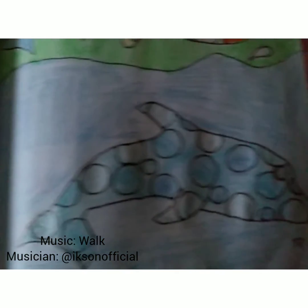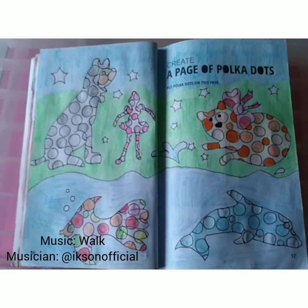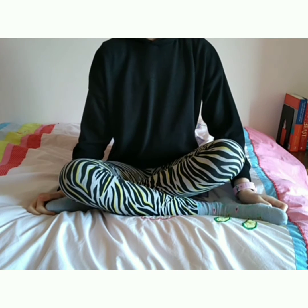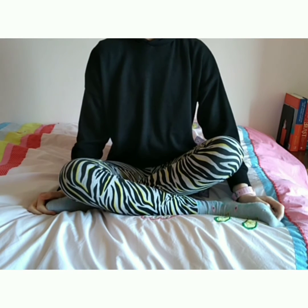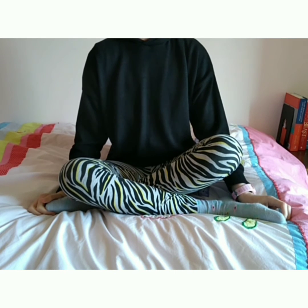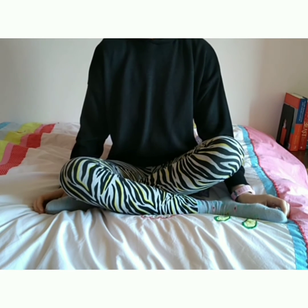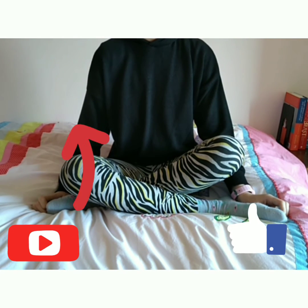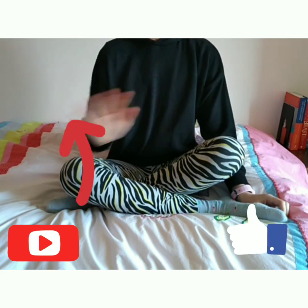Thank you so much, thanks for watching this video. Now you might notice I'm wearing different clothes — that's because we accidentally deleted the end of this video, so we had to redo it another day. If you enjoyed this video please leave a like and subscribe if you're new to the channel, and turn on notifications so you know when I upload new videos. Bye!